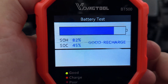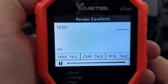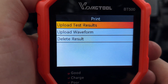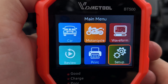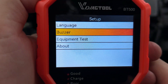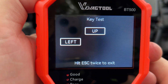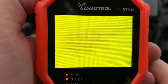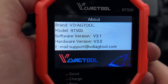The next thing on the menu is the review section, where you can review or delete the latest battery or waveform test results. You also have the ability to upload and print test results, which is useful if you work in a shop and want to present the information to customers. Under setup, you can choose one of 12 different languages, turn the buzzer on or off, and run an equipment test to check the buttons and LCD screen. In the about section, you can find the model number as well as software and hardware versions.